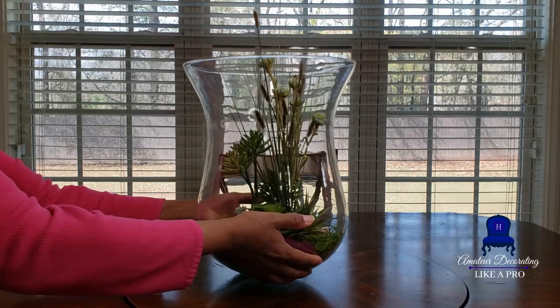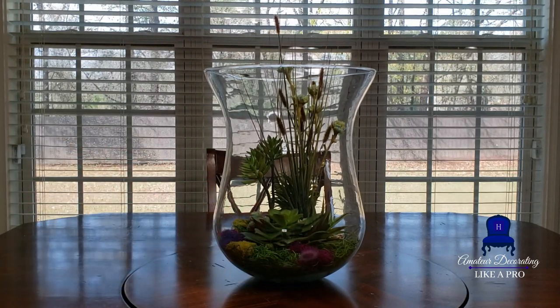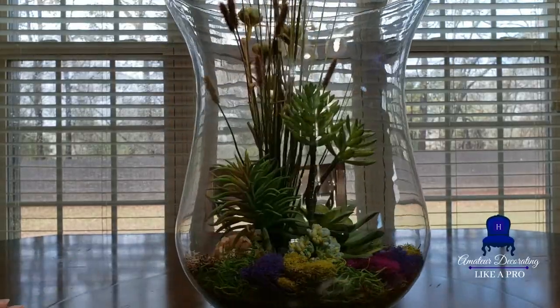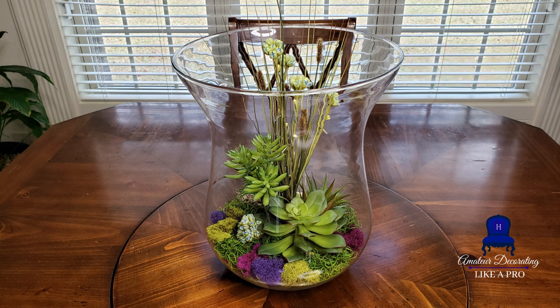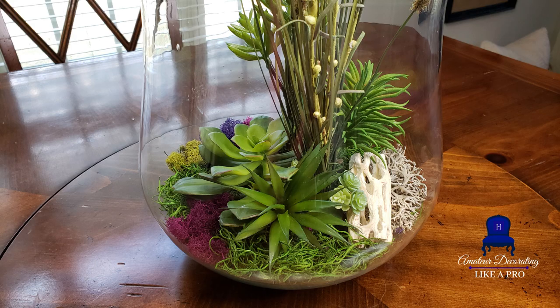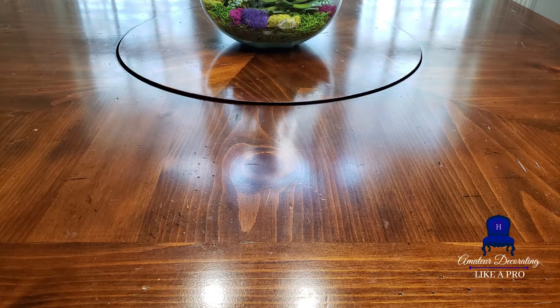I think our arrangement is ready for the breakfast table. Let's have a little more fun — let's do a spring tablescape using those pops of color from our terrarium.